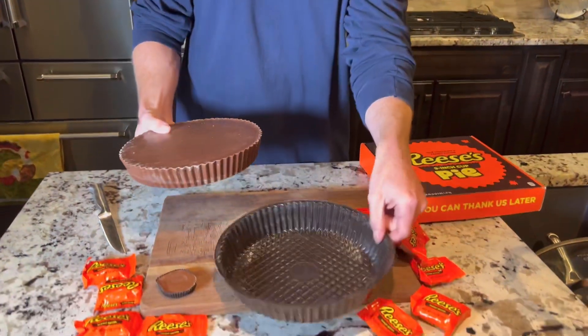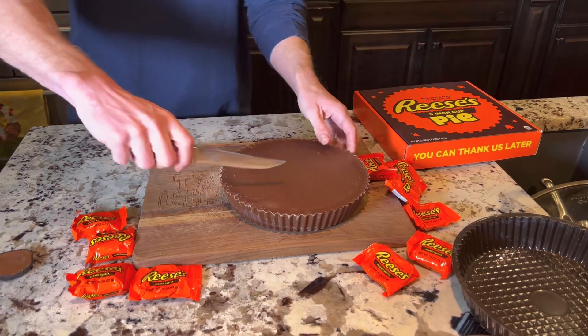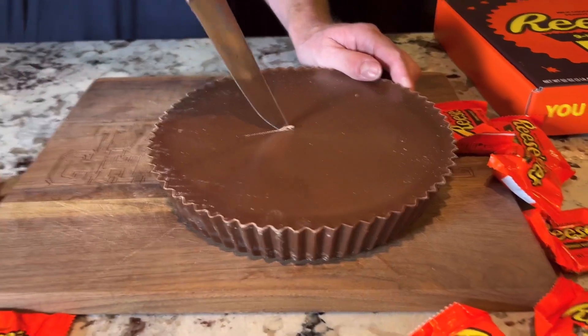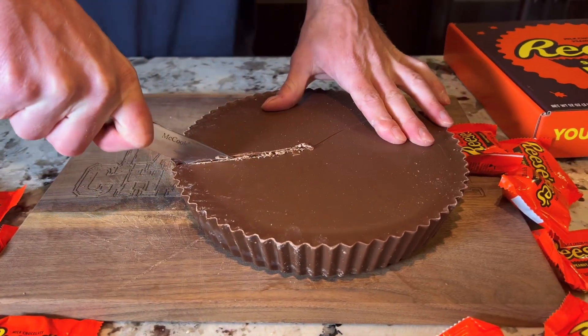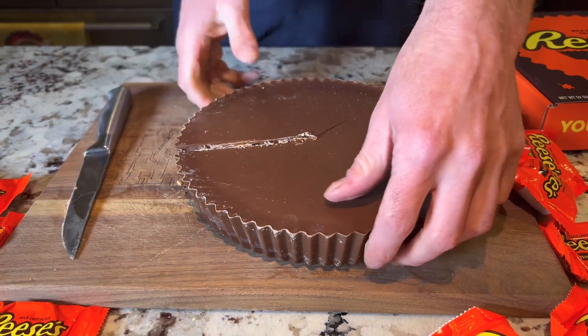I guess we need to chop into this thing and see what it looks like on the inside. It doesn't cut that easy — it kind of broke in half.